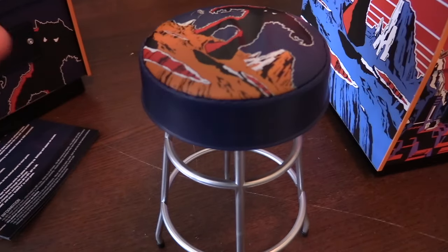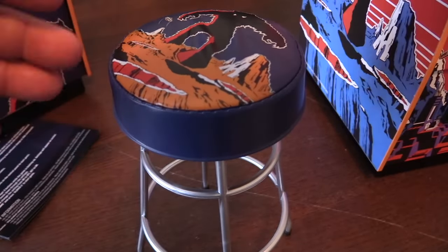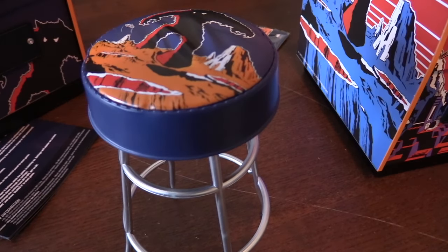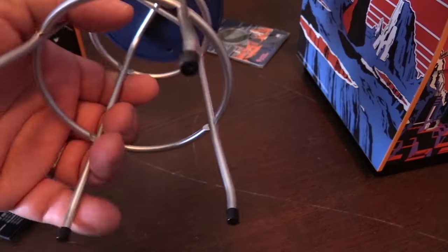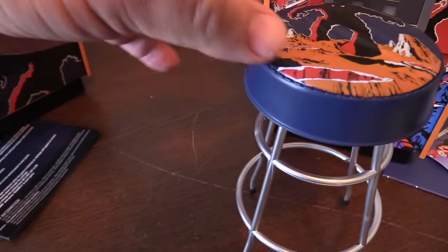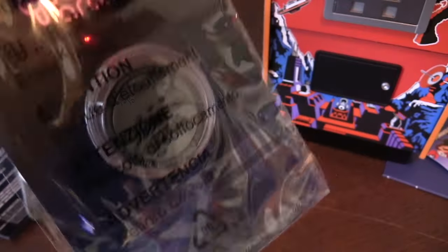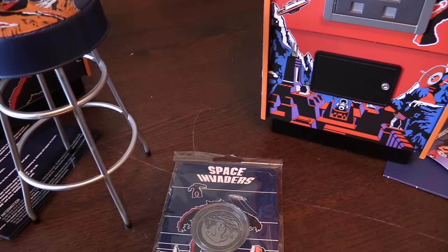Before looking at each cabinet, I want to show a cool pre-order bonus I got through Just Geek — a one-quarter-scale stool. It doesn't look like it on camera, but this is hard plastic, and I'm a little disappointed in that. New Wave Toys, the competitor doing 1/6-scale arcades, offered stools with cloth and cushioning. This one is cheaper feeling plastic. It does look cool displayed in front of the arcade, and it also came with a really nice Space Invaders coin as a bonus. I ordered the Part Two bonus as well but haven't received it yet.